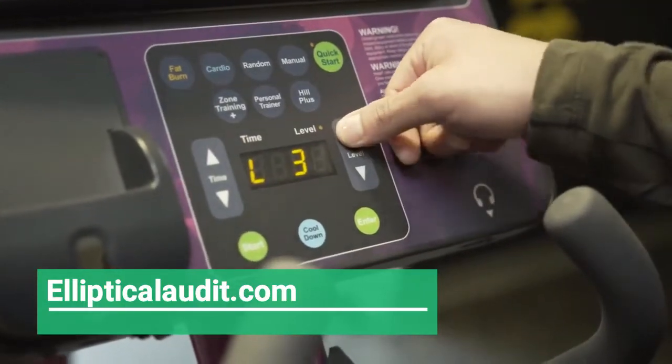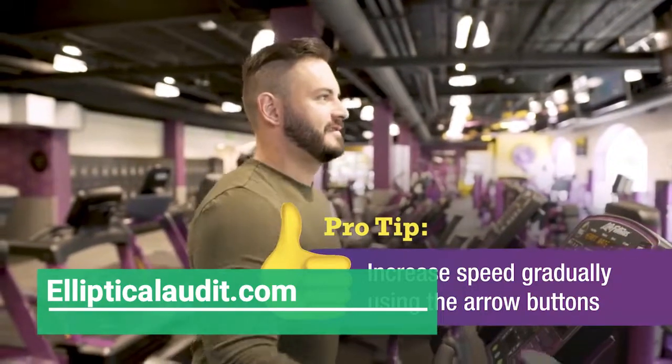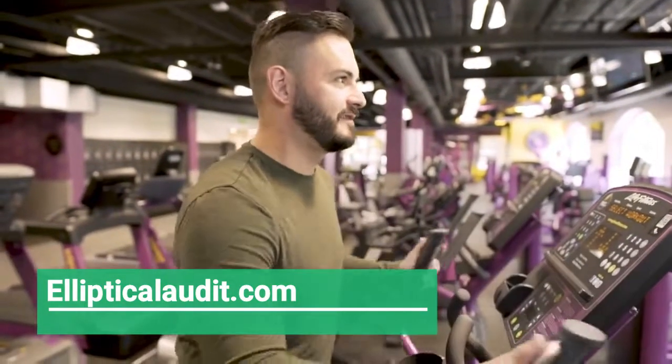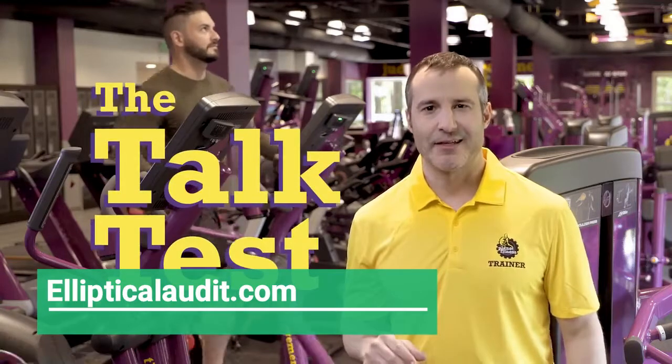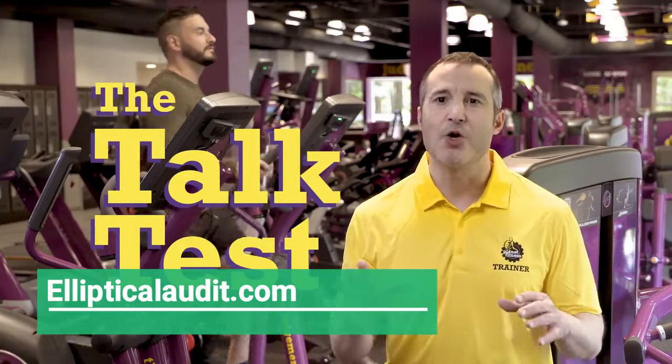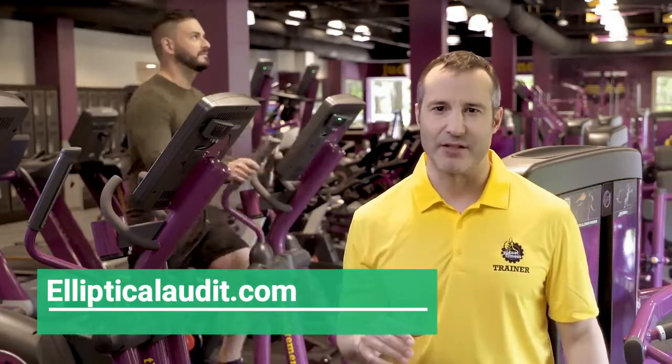You can press the arrow buttons to increase or decrease your resistance. It's important to work your way up gradually in resistance until you know what's comfortable for you. You can always use the talk test — if you have difficulty carrying on a normal conversation during your workout, you're at an appropriate intensity level.